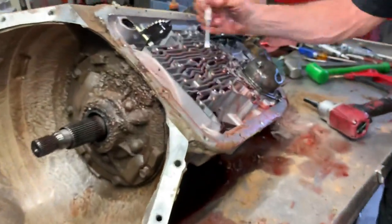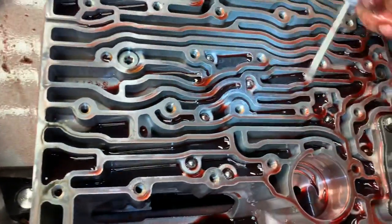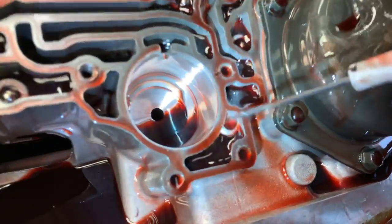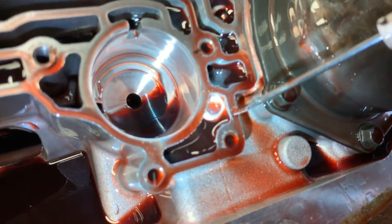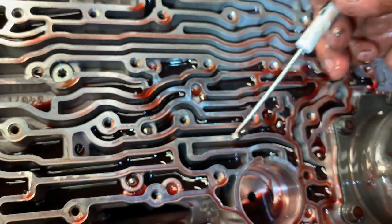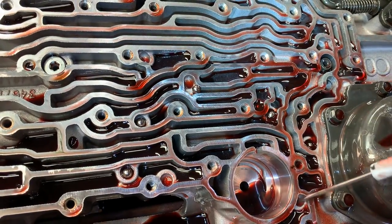On this one here you notice we've got one, two, three, four, five, six, seven, eight check balls. There's no check ball here — do not put a check ball there. One, two, three, four, five, six, seven, eight. Do not put a check ball in that location.